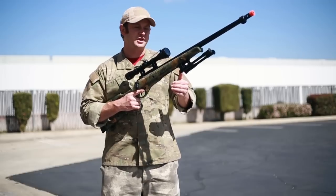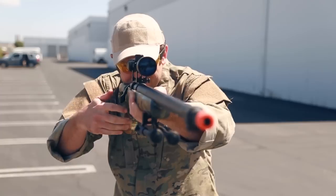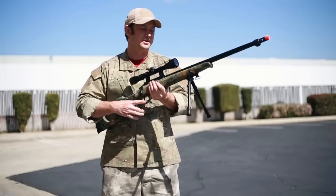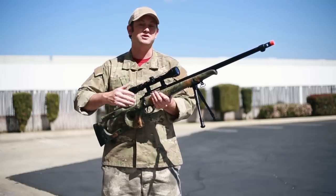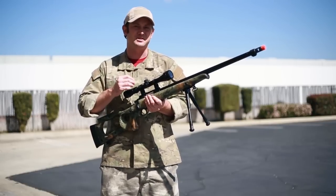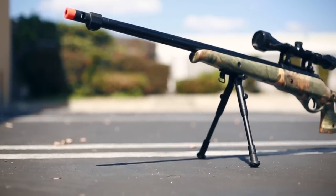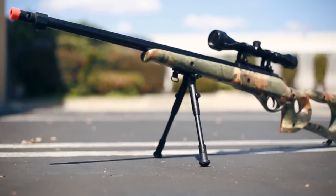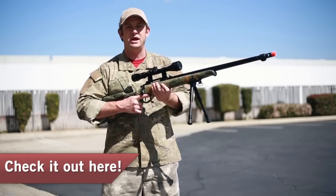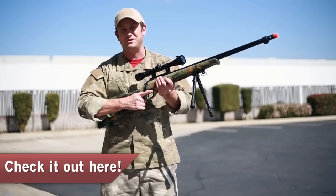The hop-up adjustment lever is on the left side of the barrel, right where my thumb is, and it's really easy to use on the field. This package deal is really great because you're going to get two very important things for airsoft sniping: an adjustable bipod as well as an adjustable scope. This scope has a 3-9 magnification setup as well as a 40mm objective diameter — that's more or less the scope I would want if I was playing as an airsoft sniper. You do have a fluted barrel, which looks good and also cuts down on a little bit of the weight.